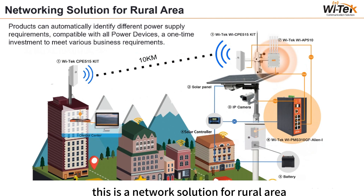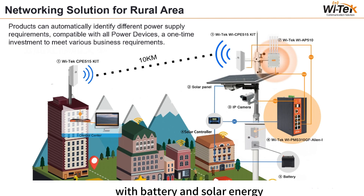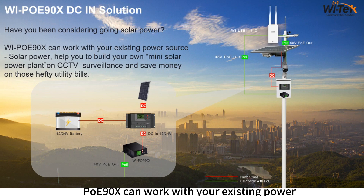This is a network solution for rural areas where there is no power or power is unstable, so solar energy is needed. The industrial-grade switch can be used in combination with battery and solar energy. The blue line is DC and the orange line is PoE. The solar panel connects to the controller and battery; the battery stores energy during the day and powers the switch at night for a stable supply. All three devices are in an iron case. For large rural areas, this switch has 24V PoE out to directly supply CPE. The PoE converter can work with your existing power source and solar to build a mini solar power plant for CCTV surveillance.